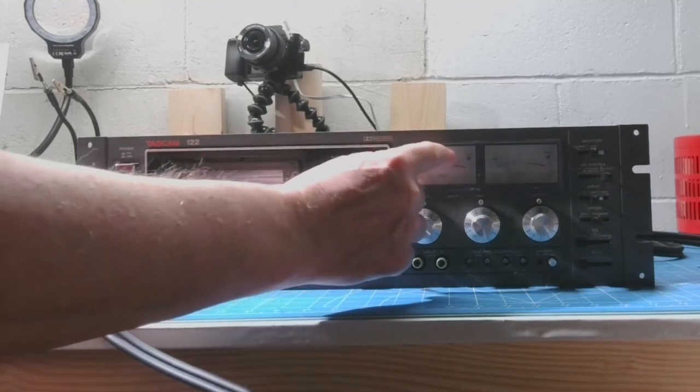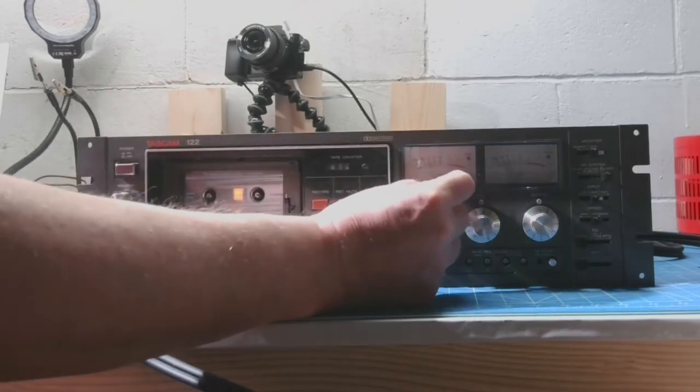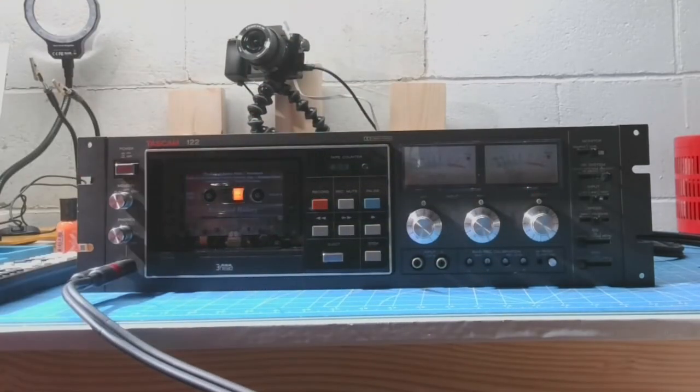These meters both have a little peak LED light and those lights do work. It's just the little tiny incandescent bulb that was designed to light the meter that is bad.